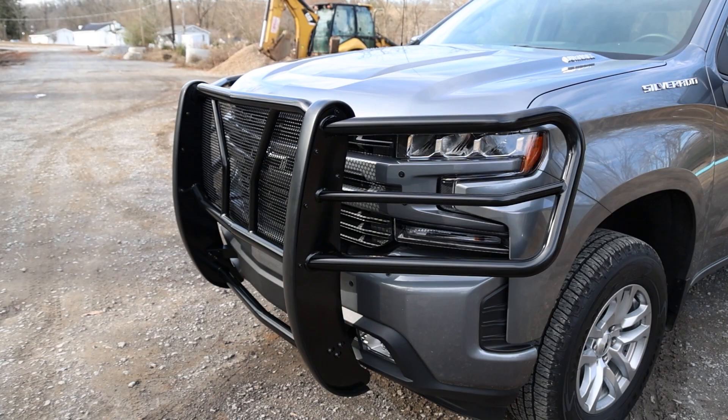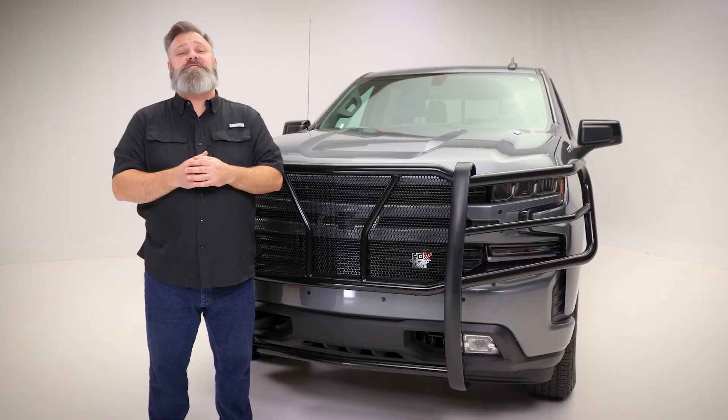If you're interested in purchasing the HDX Modular Grille Guard from Weston or need help with installation, check out the store locator on the screen or in the description. And don't forget to subscribe for new videos every week. Thanks for watching and we'll see you next time on In The Garage.